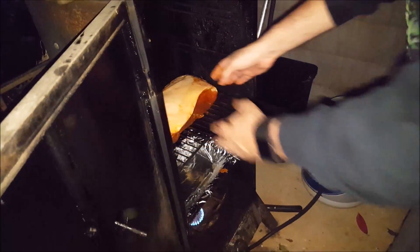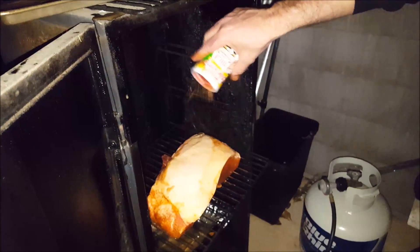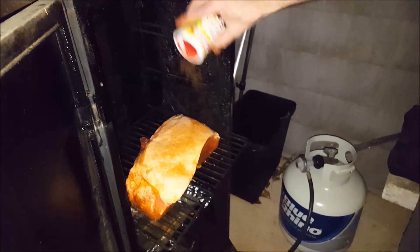We'll take the butt fat cap up and place it on the third rack down. Put some more Tony's over the fat cap.